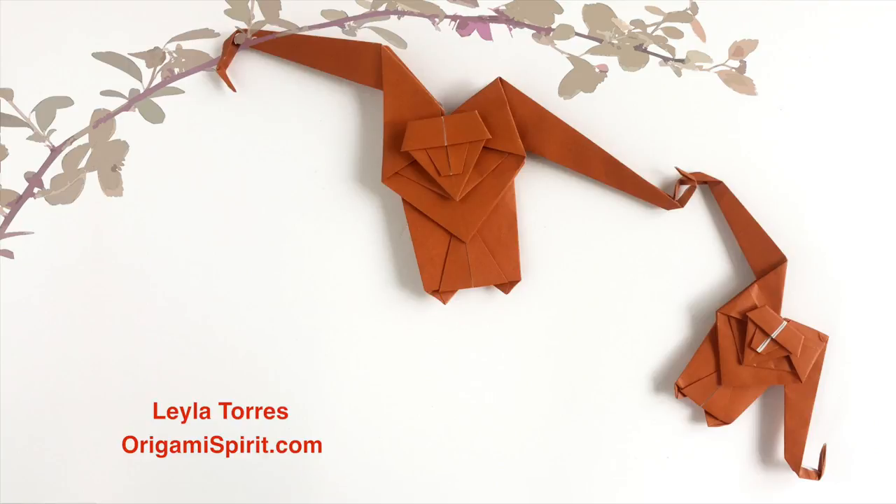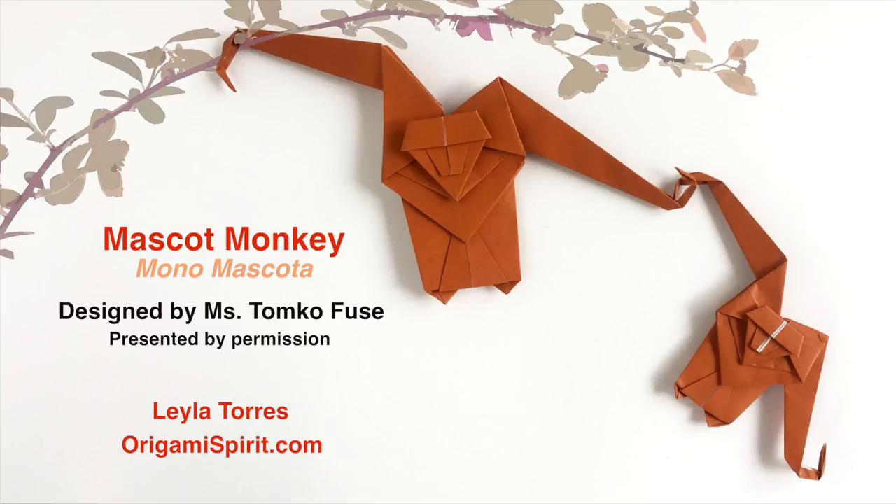This is Leila Torres of OrigamiSpirit.com and in this video we are going to be making this monkey — a mascot monkey.